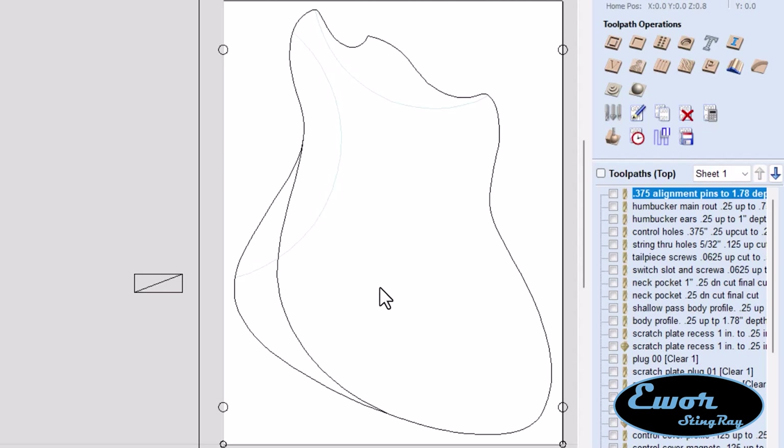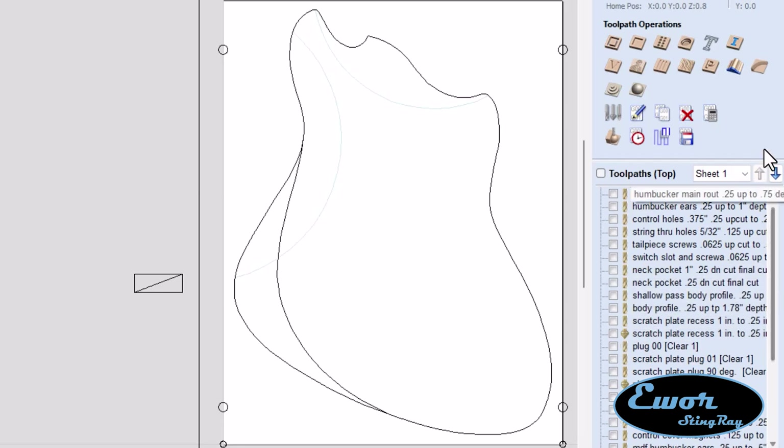Now that we've got our fixture made up, we want to get these contours cut. Now, Vectric V-Carve is not Aspire — Aspire is their 3D version. This is just their desktop model of the software, and I can't really do 3D work, but it will let me do something called a sweep profile using the molding toolpath, which is what we're going to do here.